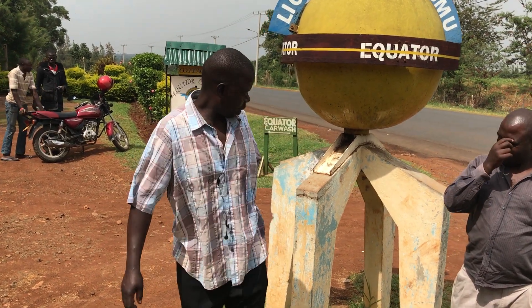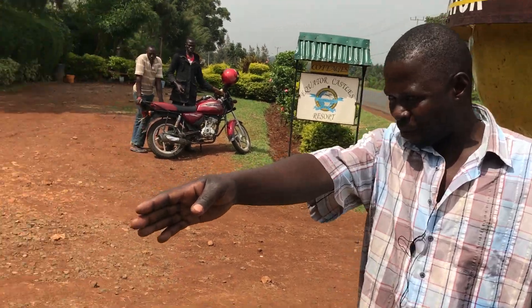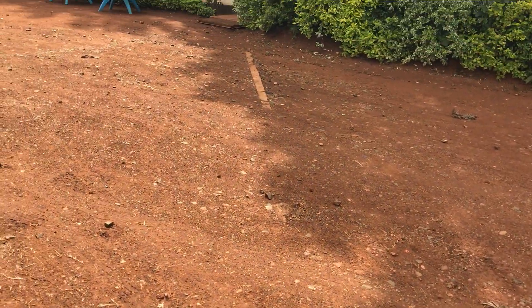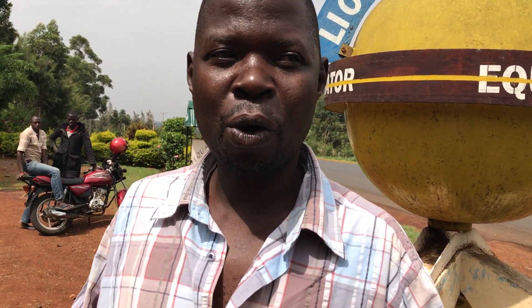Welcome to Equator in Maseno. When you see the slab, now you are on the north — this side is south. We have an experiment of water because of gravity. We want to study the northern hemisphere and we will see how water drains.